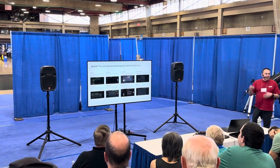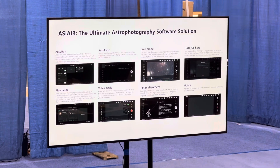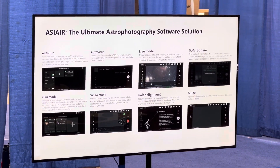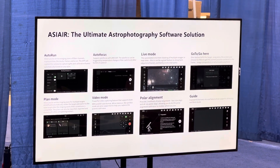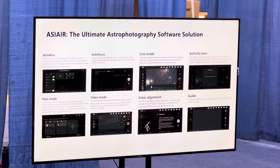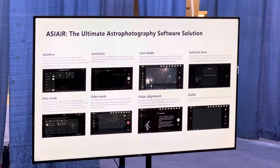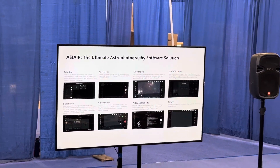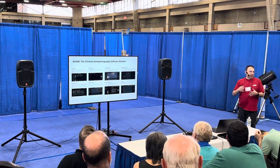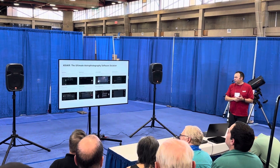If you're not familiar with ASI Air, it's an integrated package. It contains camera control, mount control, guiding, and a polar alignment tool. So if you have an AM5 and an ASI Air, you've got everything you need to go out, set up, polar align, image for the evening, and capture everything. There are also processing tools — you can quick-stack right inside the ASI Air app.